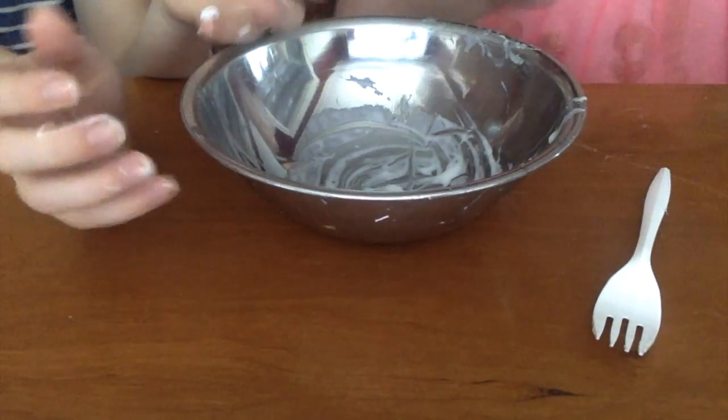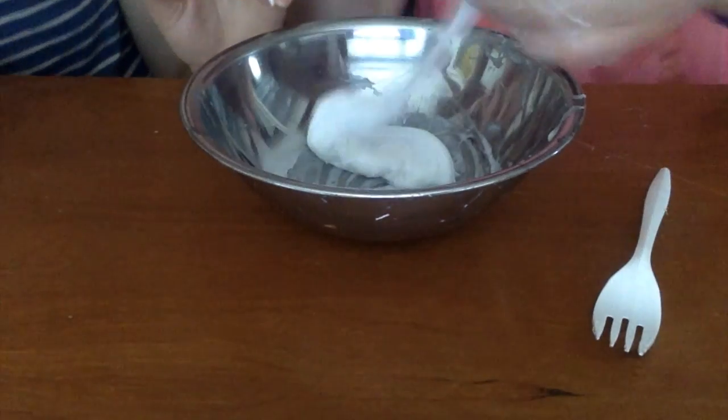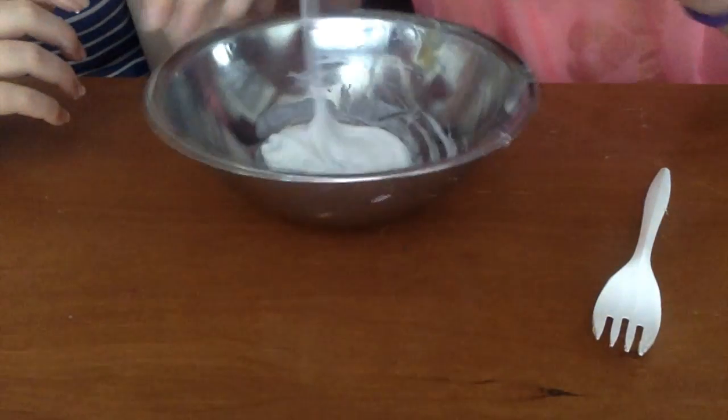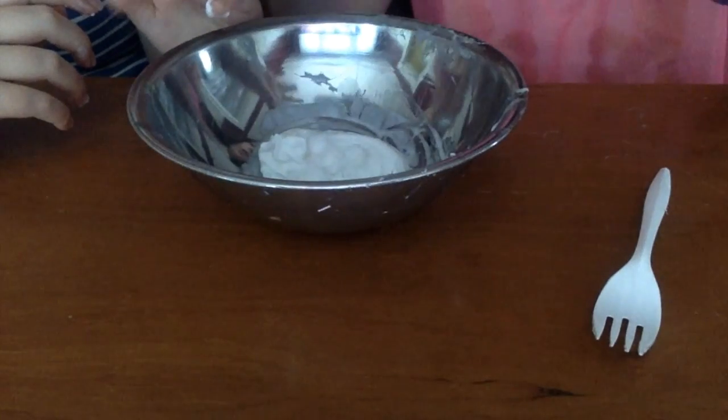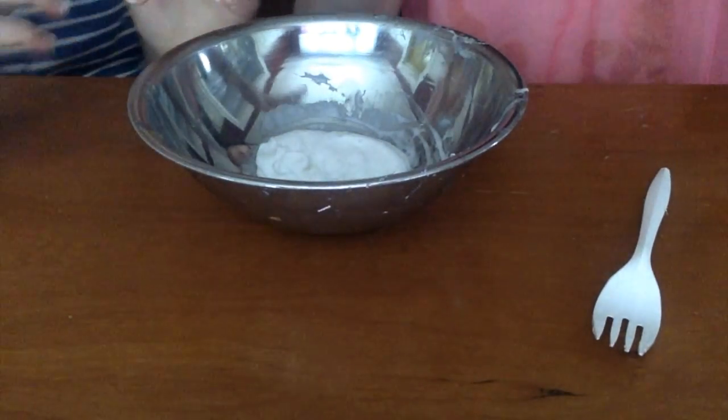Let's just add the foam beads now. Let's put it in the bowl and then we'll add a little bit of foam. If it's too sticky for you guys, you can always add a little bit more activator, except the foam beads might fall out.